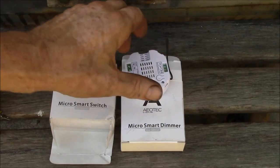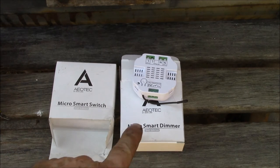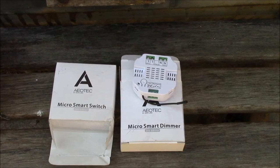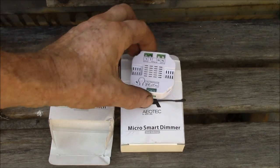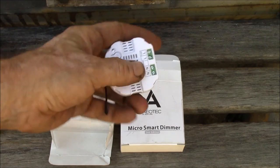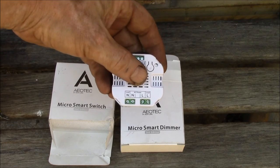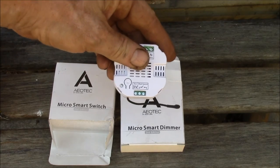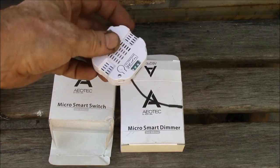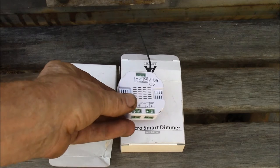Here's another option — these are made by AeoTec. This is the Micro Smart Dimmer; they also make a Micro Smart Switch. These are for in-wall applications — you actually install this, hook up your line and neutral for your load and your source, and you can also hook up a switch. It has a wireless antenna and communicates via Z-wave to a home automation controller.